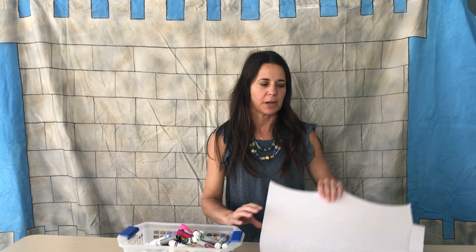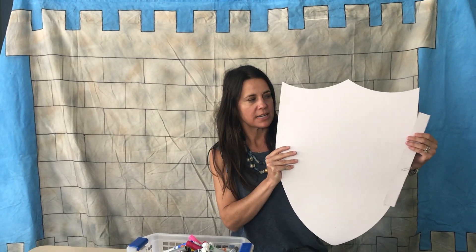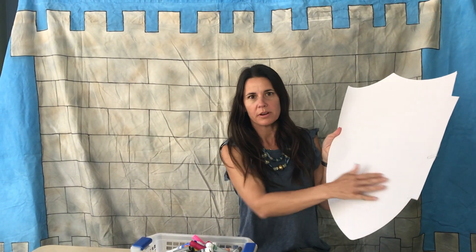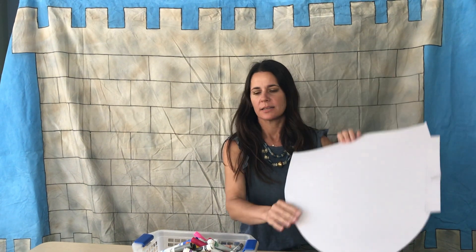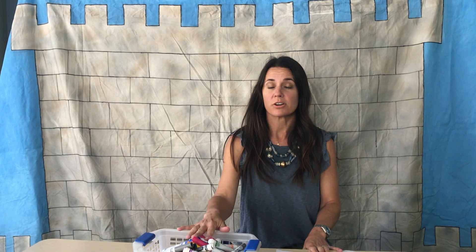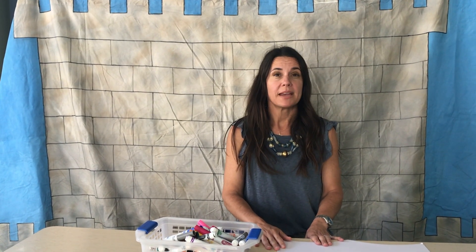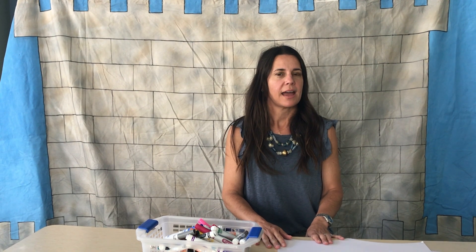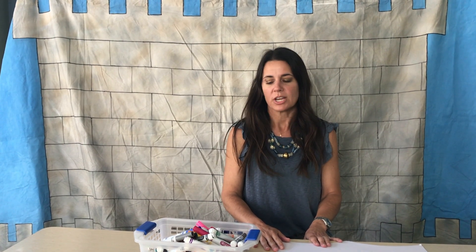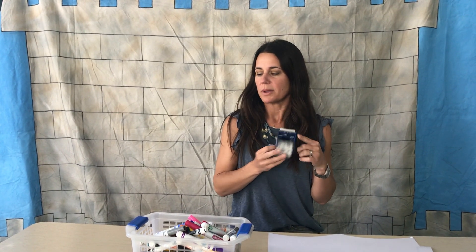Today we're going to make our shields of faith. Go find your VBS kit and pull out your shield — there's a strip of cardboard paper-clipped to it. Grab that. You'll also need something to decorate your shield with — we have markers here, you might have crayons or stickers at home. Make sure it's something your mom or dad are okay with using, and you're also going to need some tape. Mom and dad are probably going to have to help with this as well.